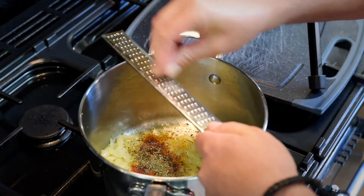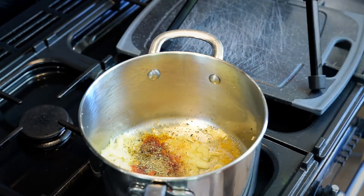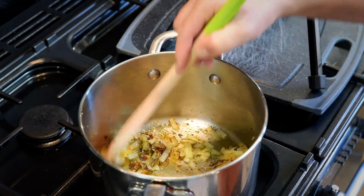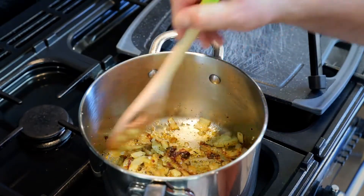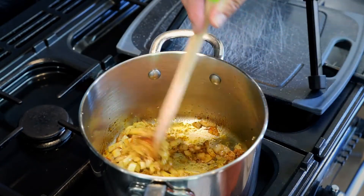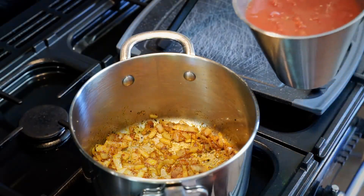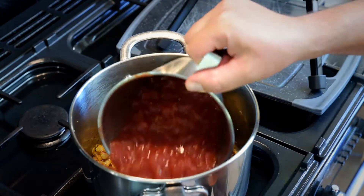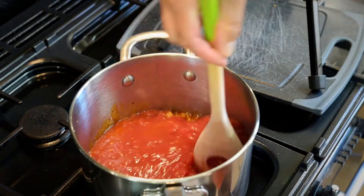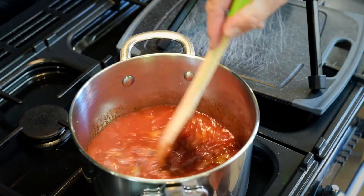A little scrape of nutmeg as well — lovely smell. Cook those in gently. Then this is a 520 gram tin of chopped tomatoes. Mix those in and let them cook down a little bit, and then I'll add some stock.